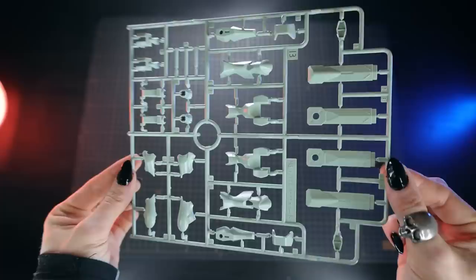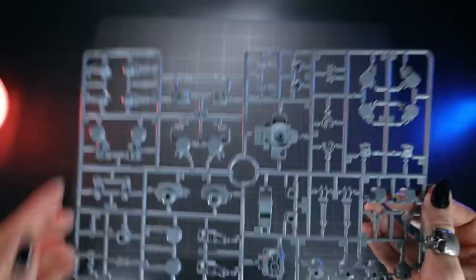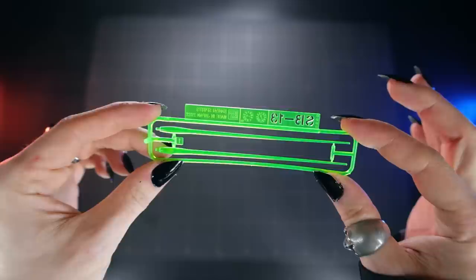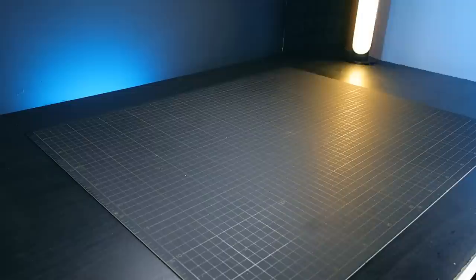Runner B is some more of that Jegan-ish light green for the exterior armor. C is all of the inner frame parts, and I will talk a little bit about the inner frame on this kit, because once again it is extremely impressive. D is some of the black parts for the weapons and some details. Finally, we do have some beam sabers in here in that nice ultraviolet glowing green. And as usual with these kits, not a single sticker to be seen at all.